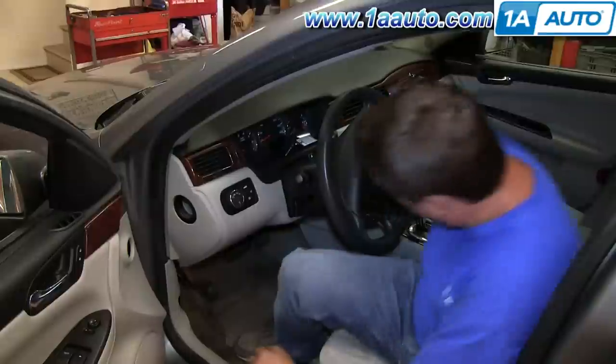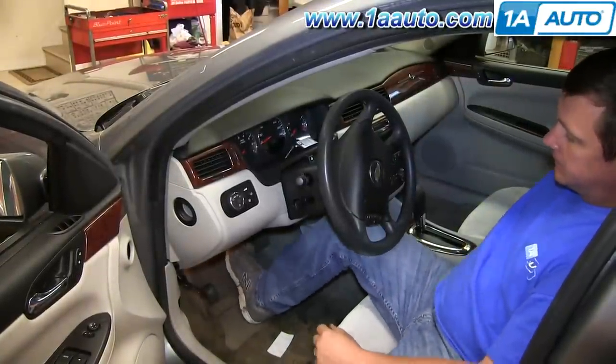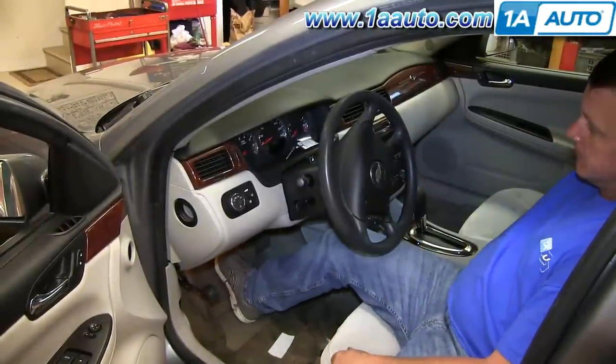Last but not least, always make sure you get in and pump the brake pedal a bunch of times to get a nice firm pedal before you road test the vehicle.